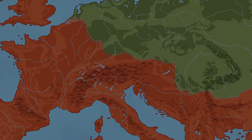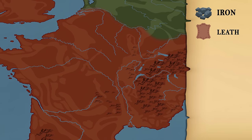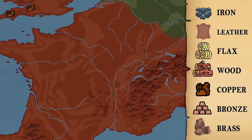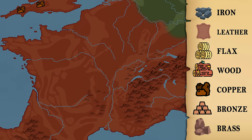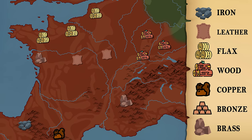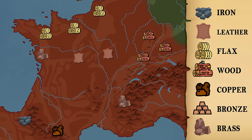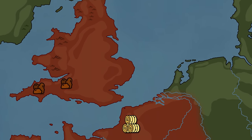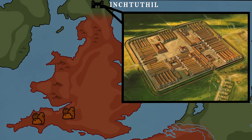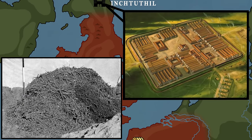Equipping a Roman soldier really started with the primary industries. Raw resources like iron, leather, flax, wood, copper, bronze, and brass were all fundamental materials present in the equipment of every legionary, and had to be extracted, gathered, and transported from their respective industries in the tons, often from various geographical locations. A glimpse of the true scale of Roman logistics was witnessed at the Roman fort of Inchtuthil, where a local garrison had to relocate and abandon its position, leaving behind 12 tons of scrap iron, simply because they couldn't carry it with them.